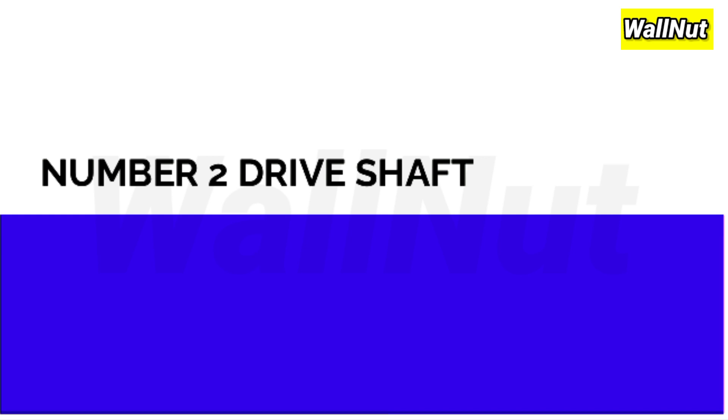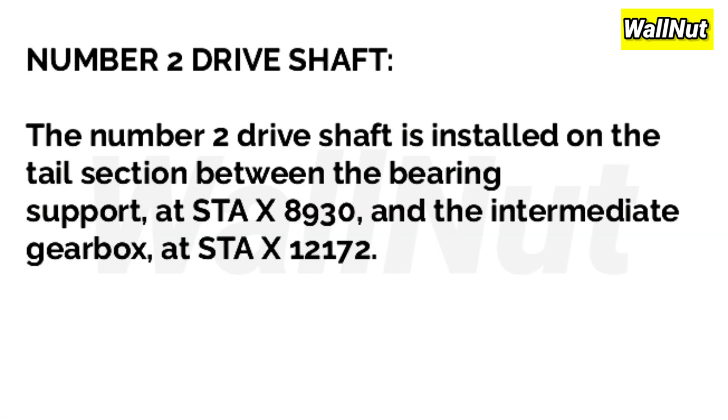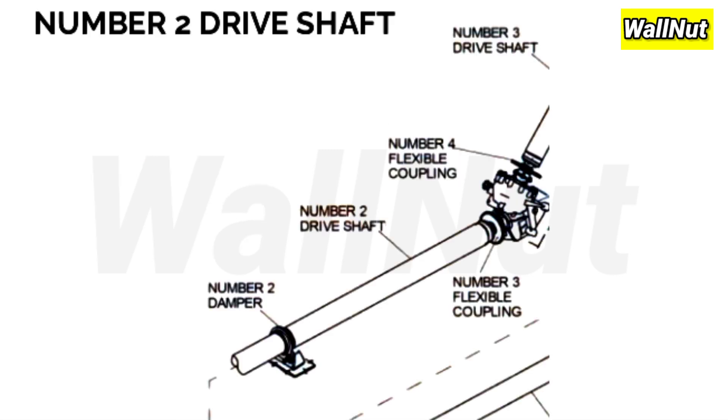Now the No.2 driveshaft. It is installed on the tail section between the bearing spools at STAX 8930 and the IGB (intermediate gearbox) at STAX 12172. Its components include the damper, the driveshaft, and the flexible coupling.